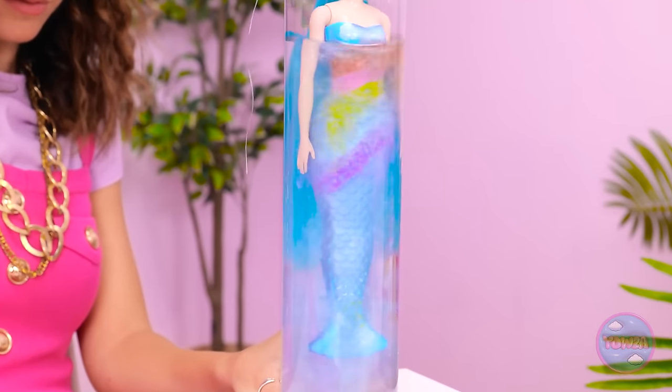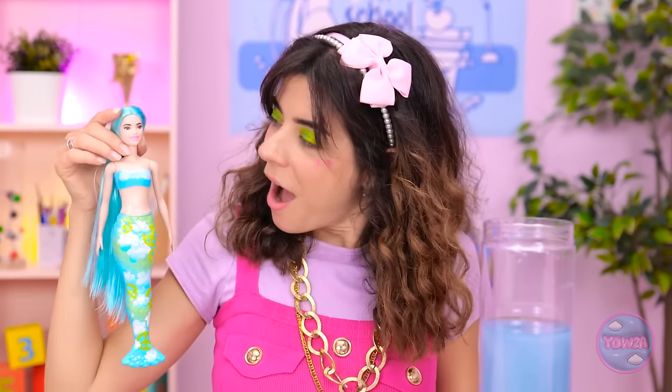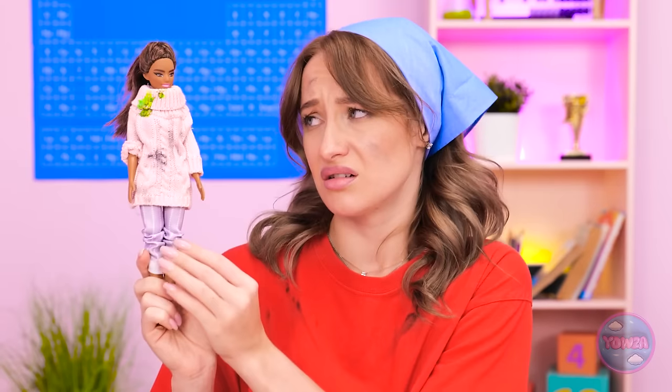Wow, look! The water's turning blue! It's beautiful! Nice outfit change! This one is way cool! I wish I had one. All I have is my old Barbie. Sorry you aren't cute.